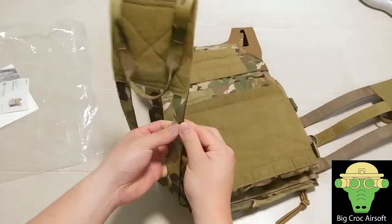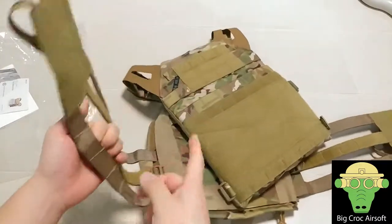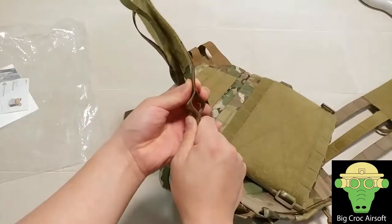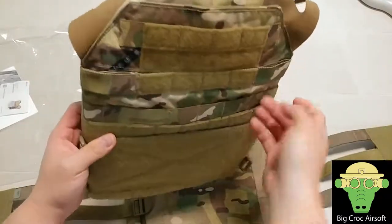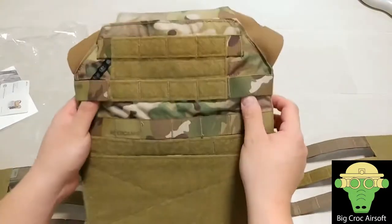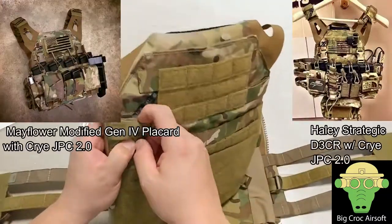The molle on this is actually on the top layer, so if you're trying to molle the whole thing it might get too thick for some attachments — just note the molle is on the front there. At the front in these two sections you can get an adapter buckle or a plastic buckle for different front attachment configurations — for example, Mayflower or Haley Strategic compatible buckles.